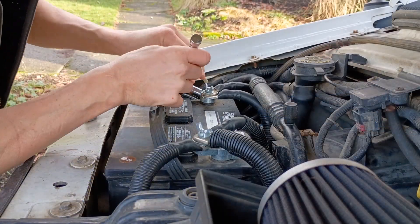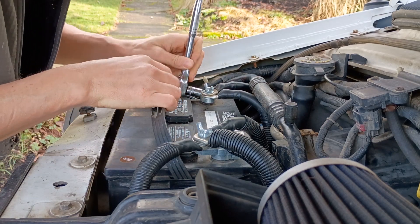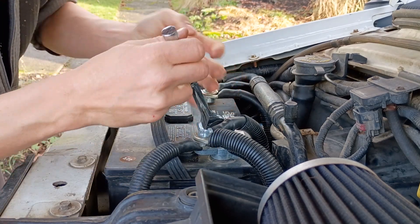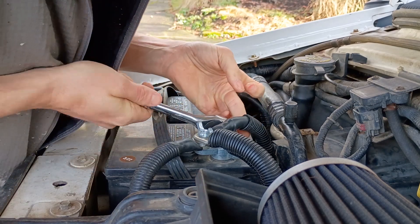Pulling the underhood battery on my van is quite easy, having replaced the terminals with these Schumachers. The previous owner took out the battery tie-down, so you might have a couple more steps if you're doing this on your own.